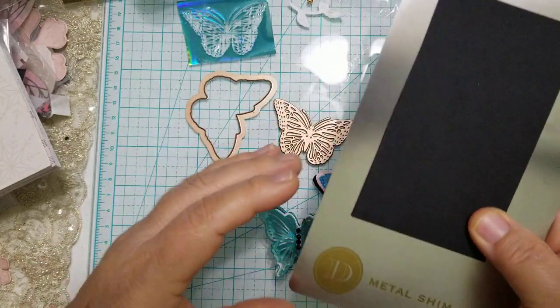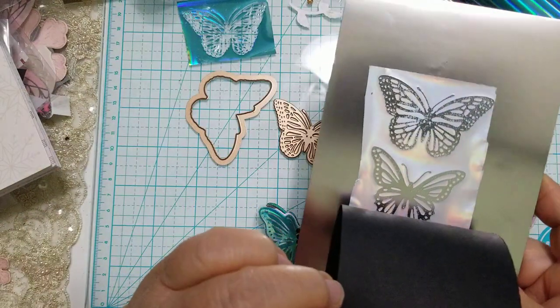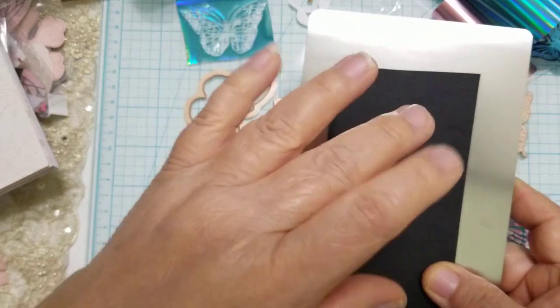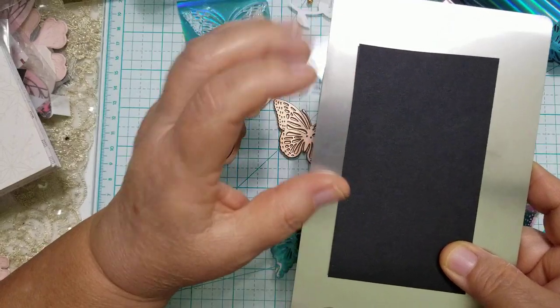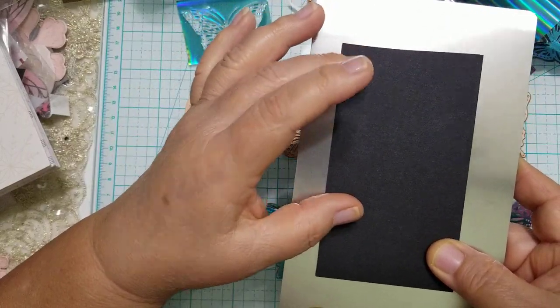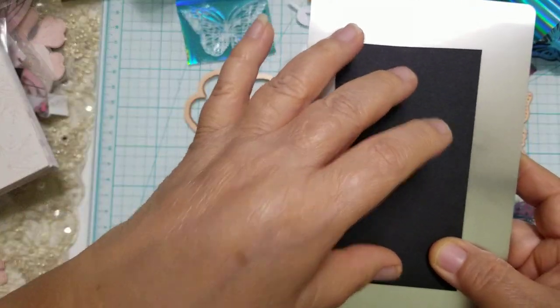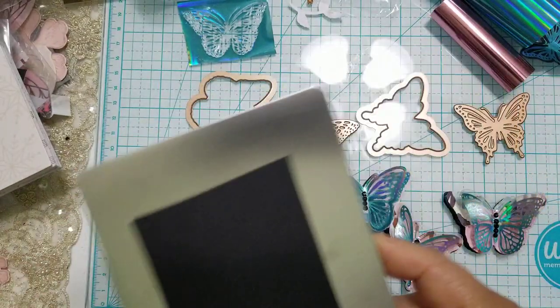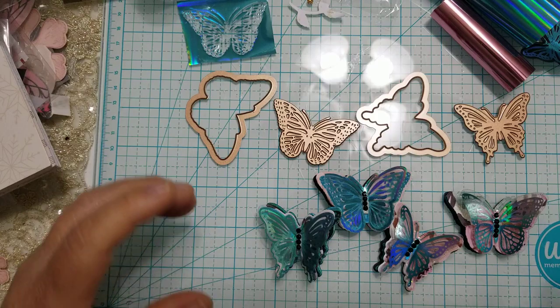I'm going to put it in the machine like this: metal shim first, then the foil with the pretty side facing down toward the metal — sorry for the glare — and then my cardstock on top with extra sheets of poster board so there's enough pressure that the image will adhere. I'm going to leave it in there now and let it heat up.